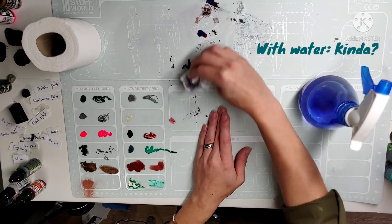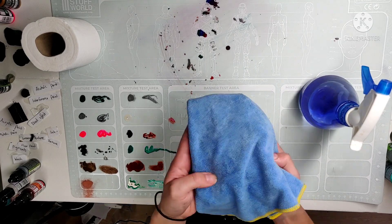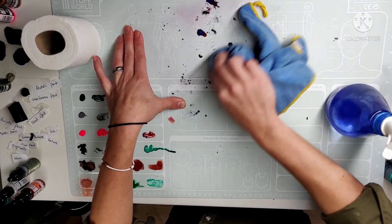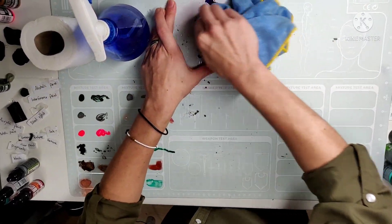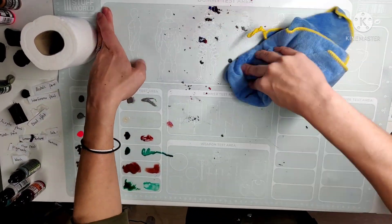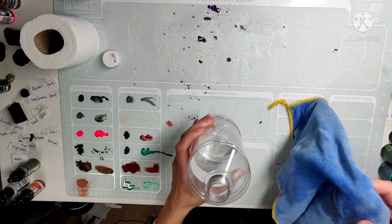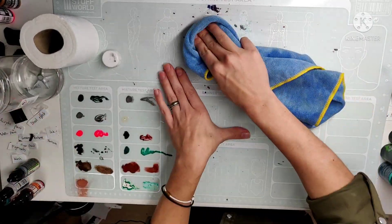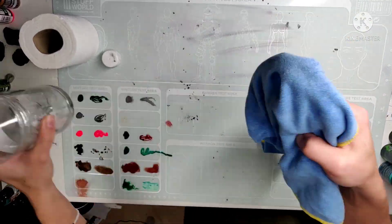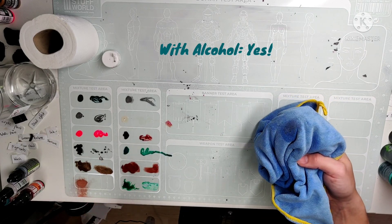I keep cleaning until everything is gone. But I noticed there are some parts which are quite on there. So I hoped to simply take them off with a cloth, but not really — it's very dried on there. New idea: let's try with isopropyl alcohol. Nice. My tip for you — use alcohol to clean your mat. It works amazing.